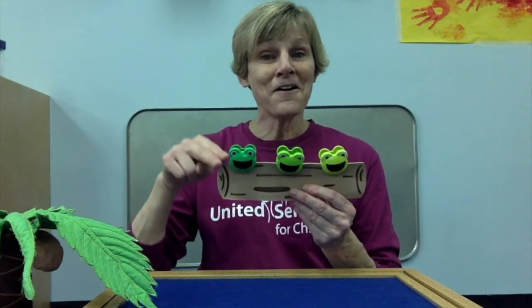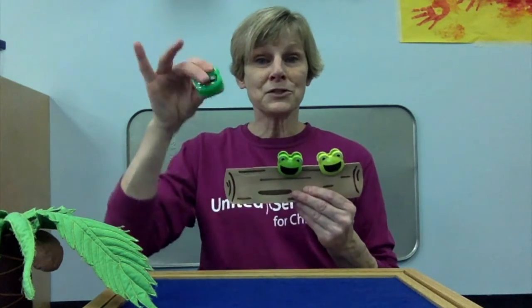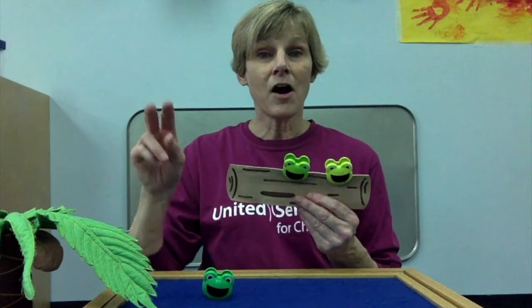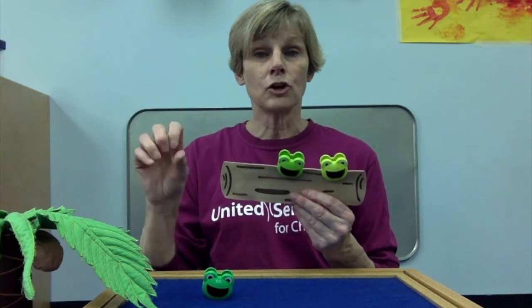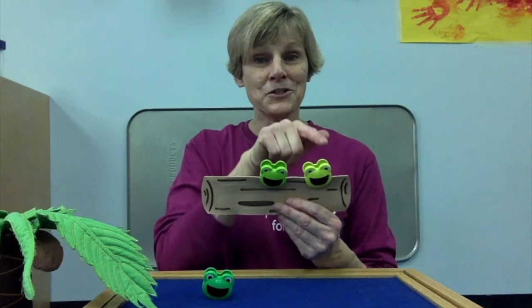Three green and speckled frogs sat on a speckled log, eating some most delicious bugs. Yummy, yum. One jumped into the pool where it was nice and cool. Now there are two green speckled frogs. Ready? One, two.